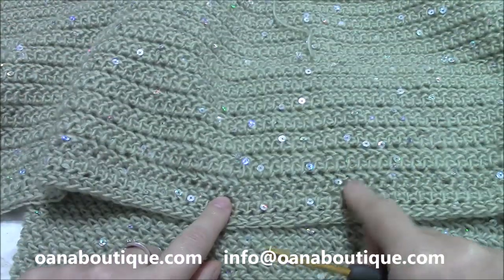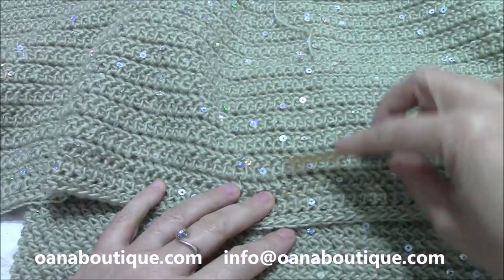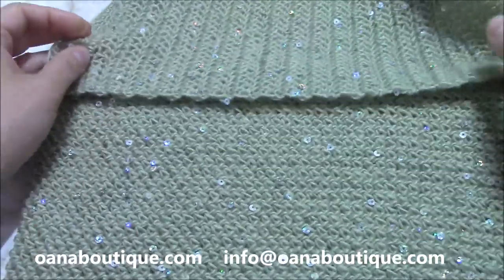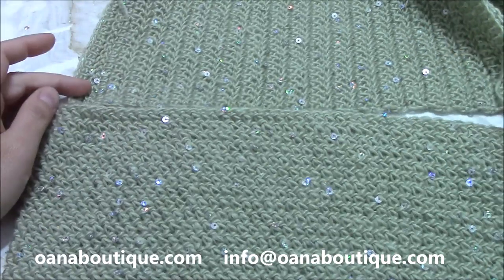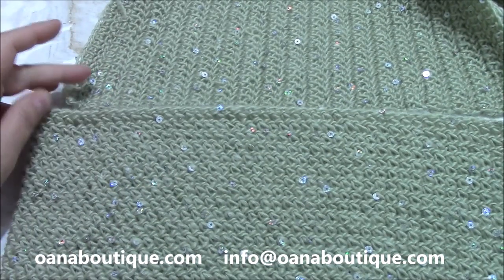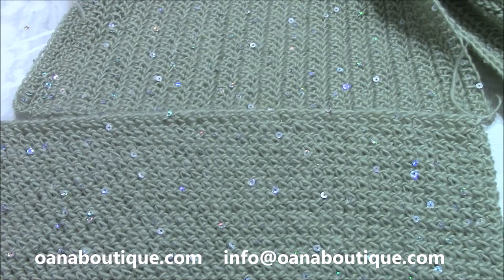We will begin with a long chain and work like this. The length — which means the number of rows — must be half of the circumference plus one centimeter. So since I have 62 centimeters, it must be 31 plus 1 centimeters. I need a little bit more here. So these are the important measures.